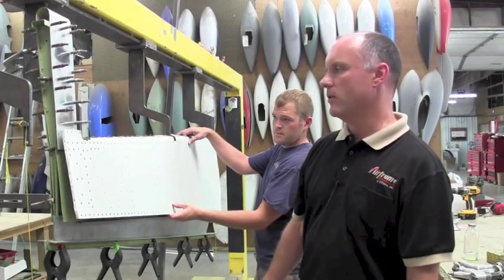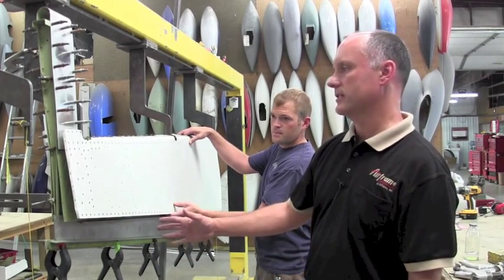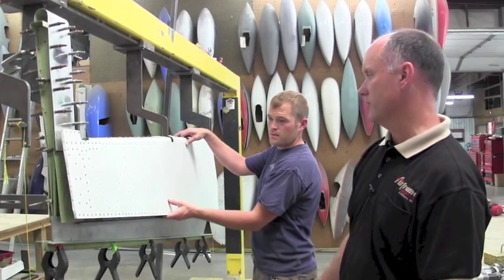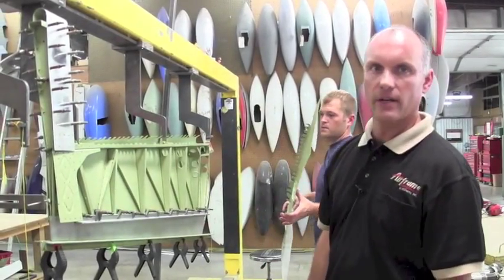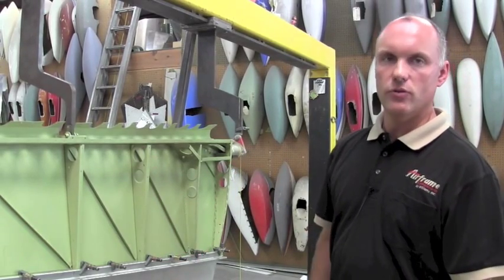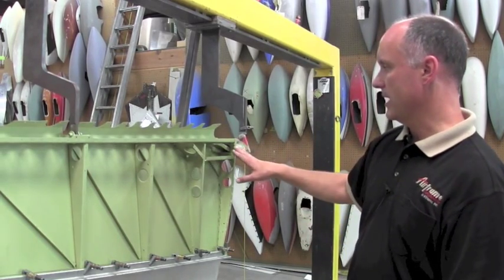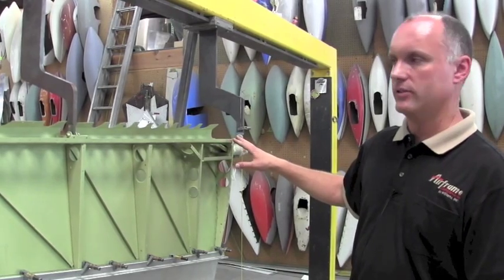Elevators being sent to Airframe Components for trailing edge replacement are treated to a different standard of workmanship. Elevators coming to our facility have the top skin removed from the structure, allowing us access to the interior of the elevator. While the upper skin is removed, the interior is cleaned and epoxy primed. We also take that opportunity to reshoot all of the rivets in the elevator torque tube area.